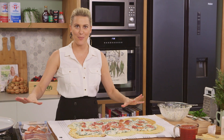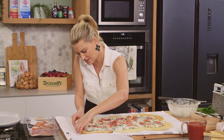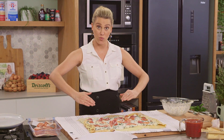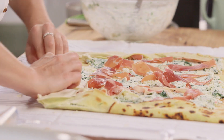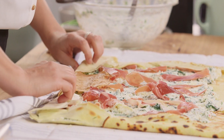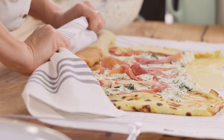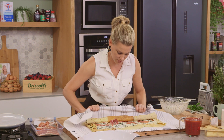Now for the fun part - the rolling! I like to tuck in the sides. This is where the tea towel comes in handy because we want to roll it nice and tight. Flip the sides over to start with, then gather the tea towel and just start to roll it over ever so gently, pressing down on it, then roll again and press down - you want it to be quite tight.